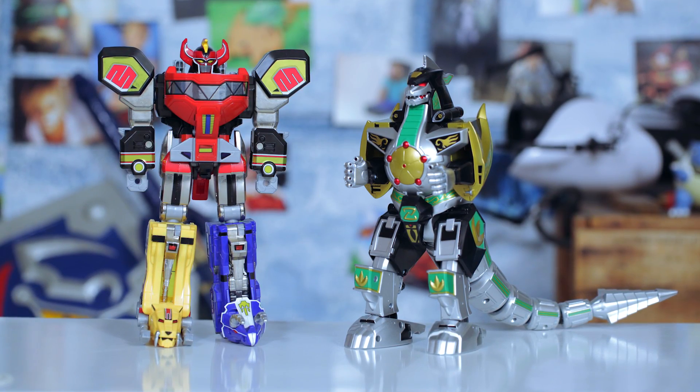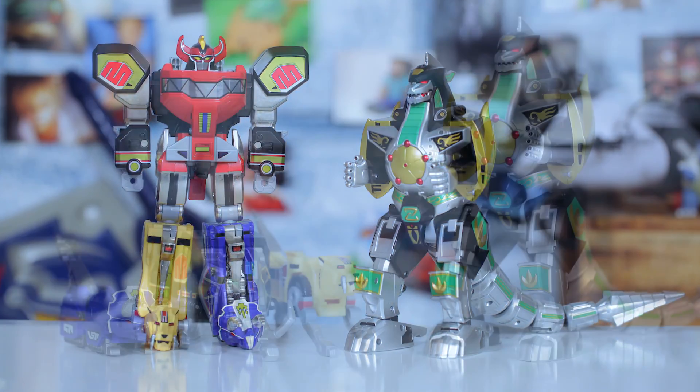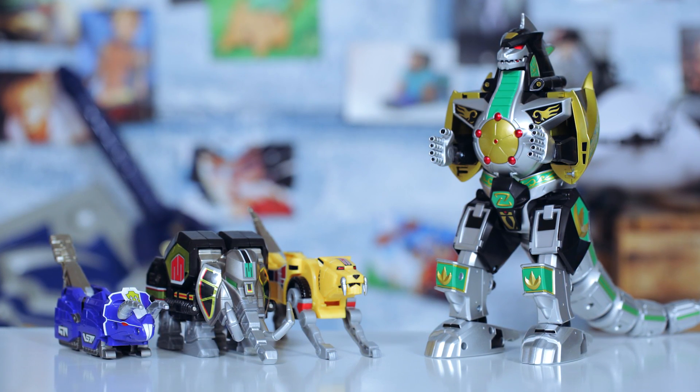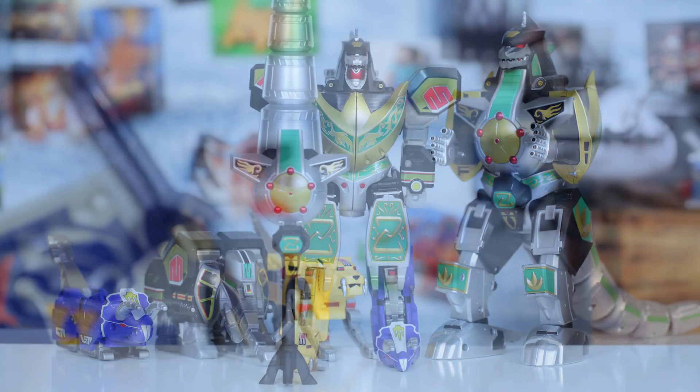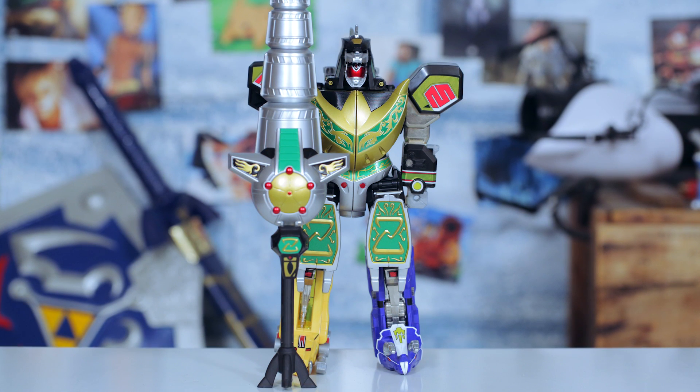Last, if you have Megazord, then you have the option of combining it together with Dragonzord. Starting with just the Mastodon, Triceratops, and Sabertooth, you can combine these four to make Dragonzord Battle Mode. Look at him wield that power staff.